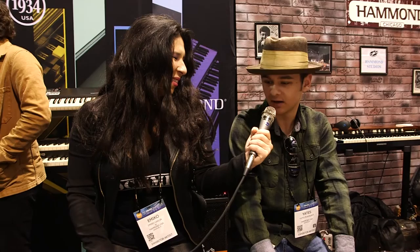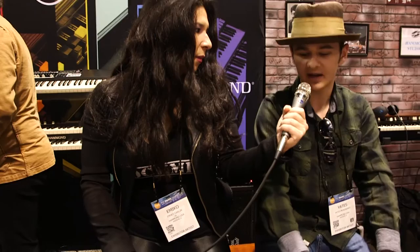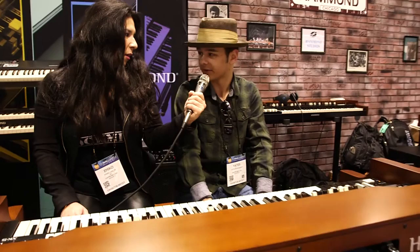Well, the XK-5, of course, is much more like the real thing — the B3 itself. And when I sit down and play an XK-5, it just feels great to play. It's really a different feel than the SK-1. The SK-1 is more of a very versatile keyboard — you have all your piano patches and everything. But then when you sit down at an XK-5, it's a different thing because it's like sitting at a real B3.